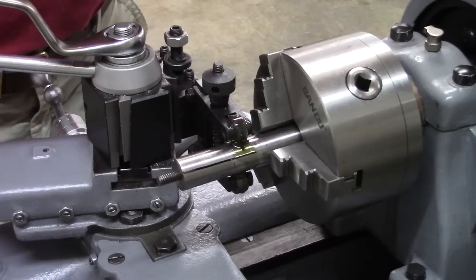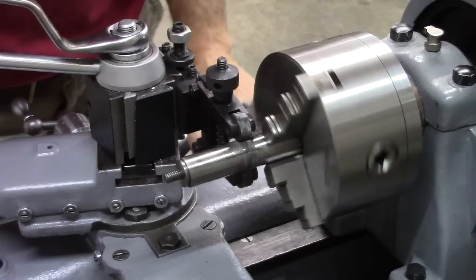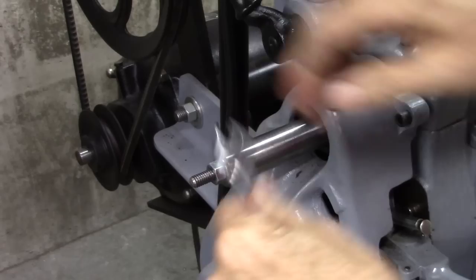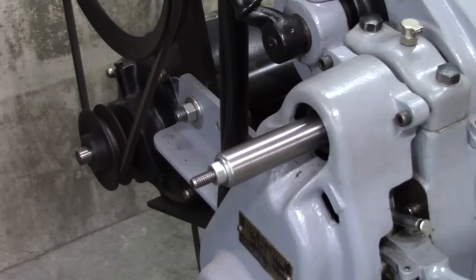Let's give this a try. That's a good deep knurl. Let's give this a try. Oh, I think I like it. Oh, look at that — that worked great.